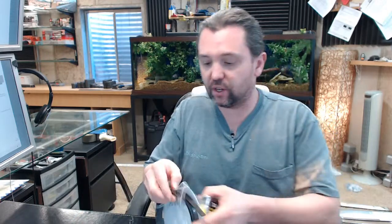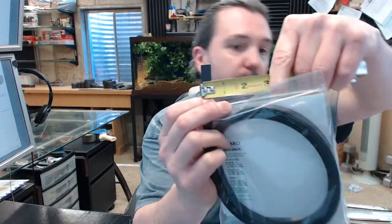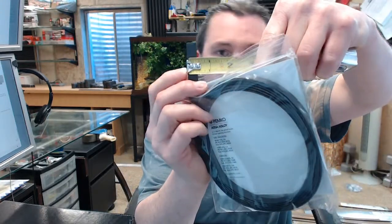Let me give you an idea of what this measures. There is an image below this video showing the dimensions. The width of the product is 7/16ths of an inch, and the thickness is 3/64ths, so that's going to be less than 1/8 of an inch.